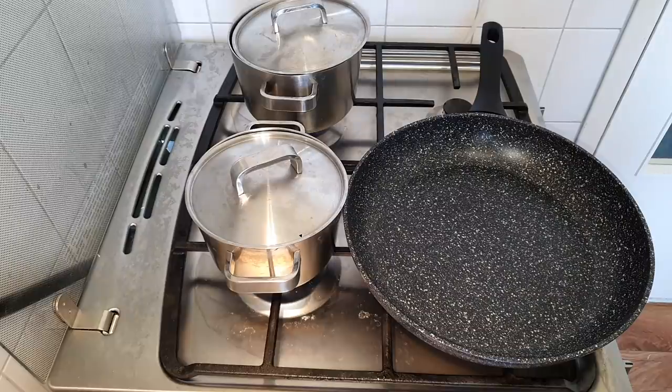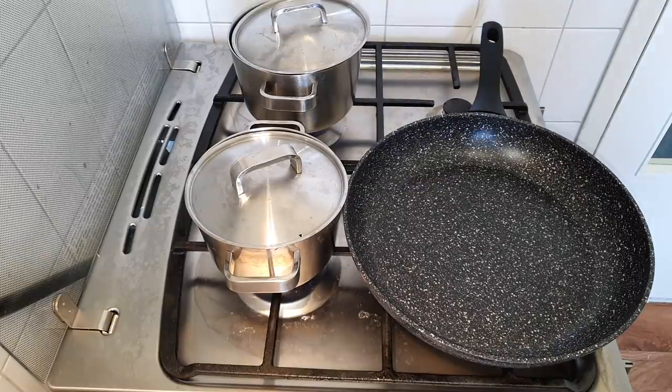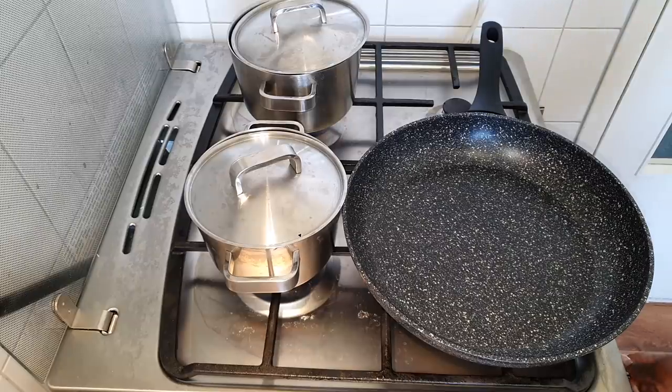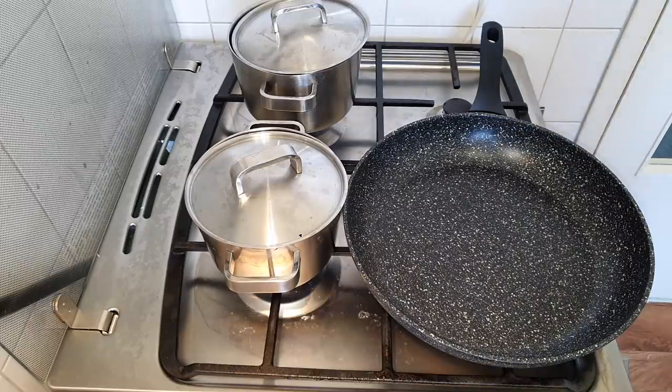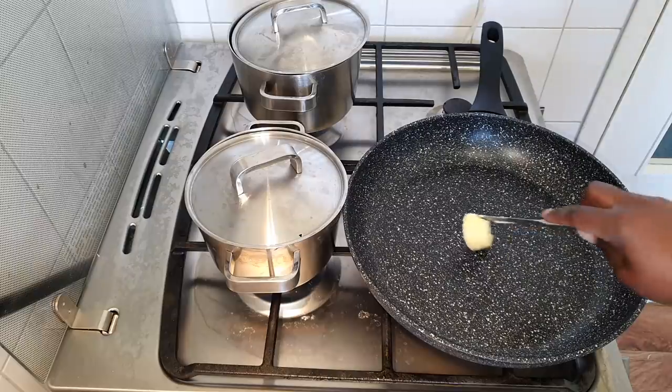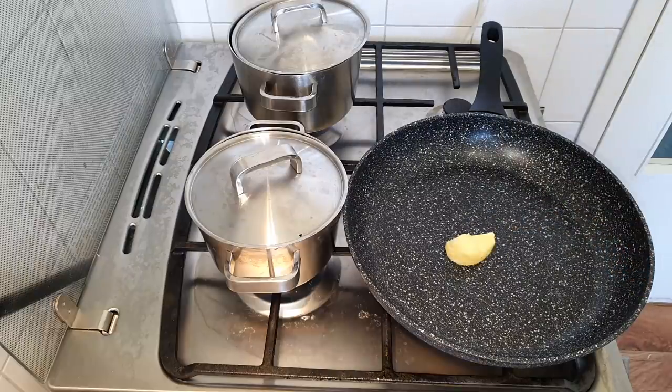I'll be adding some butter in the pan — I'm not using oil, just butter. The amount of butter you use is totally up to you, you don't need to follow my instructions. It depends on how much you're cooking, but I'm going to use two of those cubes.